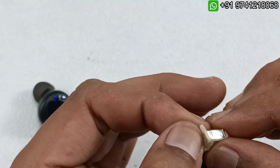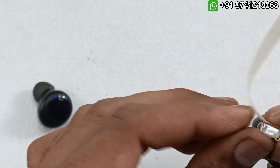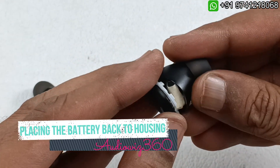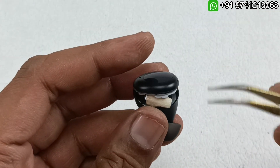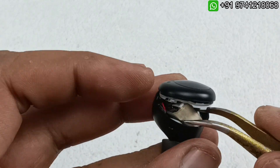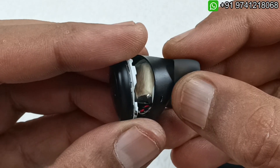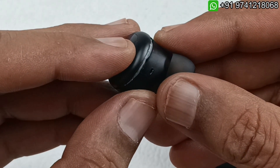Let me insulate this first before testing. We have to put it in the case and then test it. I have insulated the battery completely and I am not going to close it before testing.